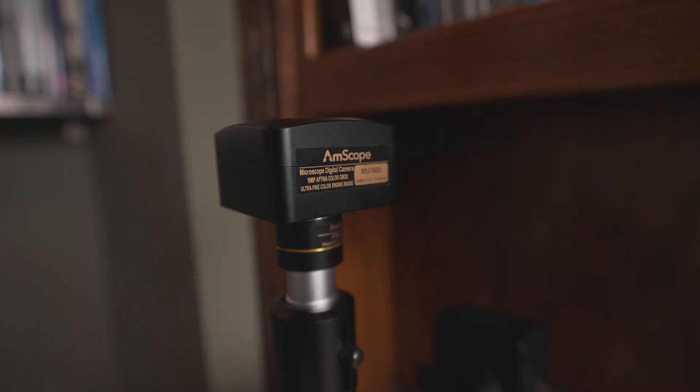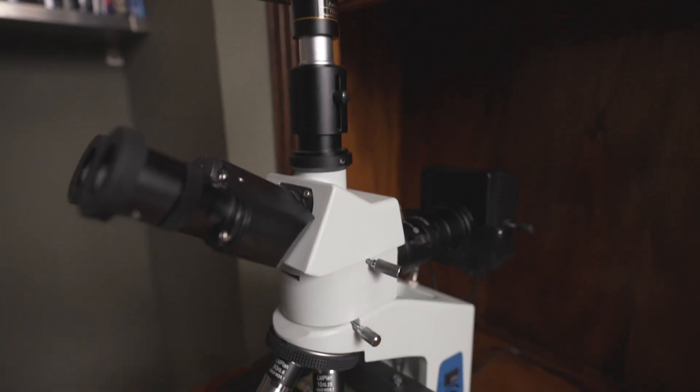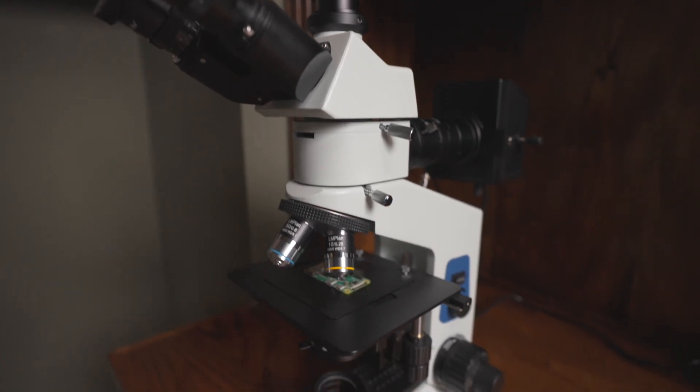Today I've got a special treat for you. We're going on a field trip — we're taking this whole setup and moving over to the other side of the room. There's a microscope over there, you can see it behind me.